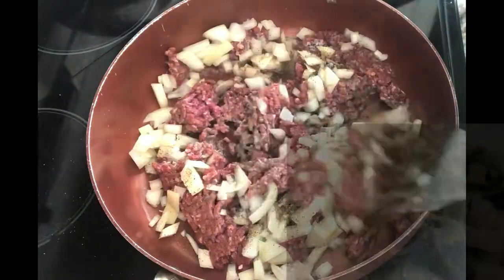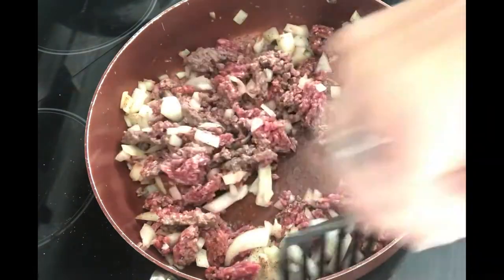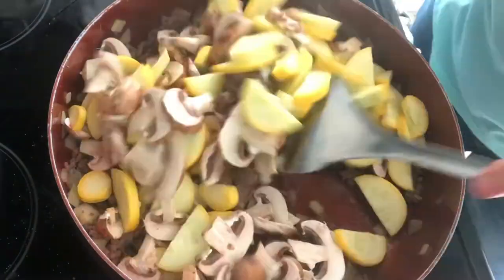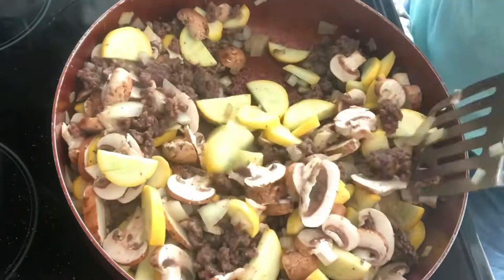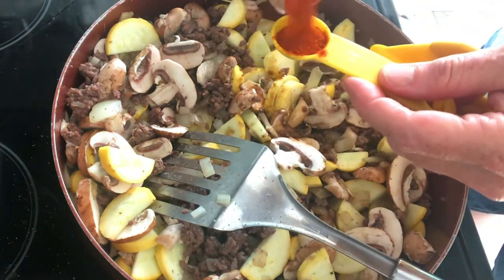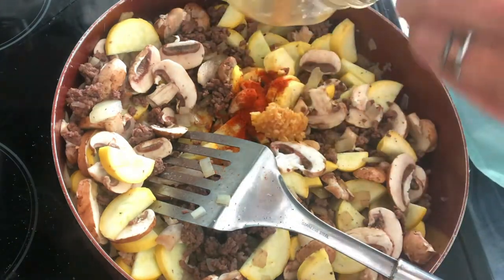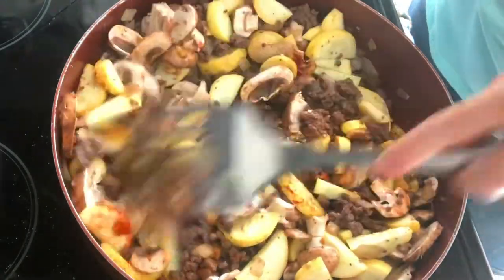I am frying up a pound to a pound and a half of ground beef with one medium to large onion — that depends on you. Once the ground beef is browned, I'm adding mushrooms and summer squash. Not everyone adds vegetables, but I always do. We're going to put in one tablespoon of Worcestershire — if you love it, put two — a teaspoon of paprika, and two scoops of minced garlic. Get it all nice and blended together.